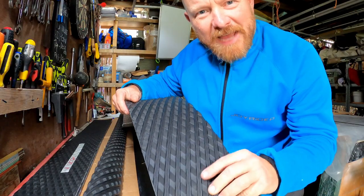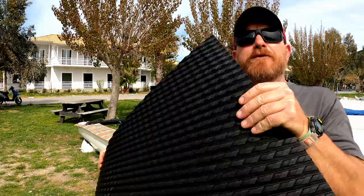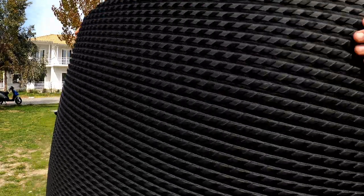I thought it would be a great time to have a look at putting a diamond textured rubber on the decks, just like on the C2. I've got hold of these sheets of diamond rubber grip. This is the Nautix brand that we've actually sourced in Greece. It's self-adhesive.